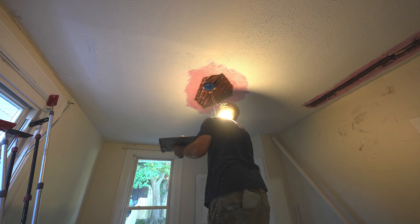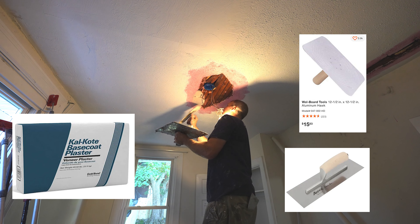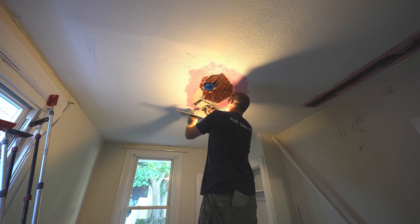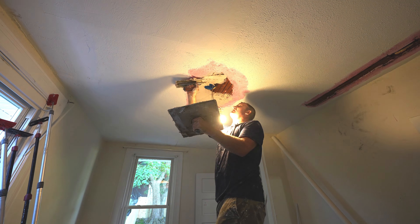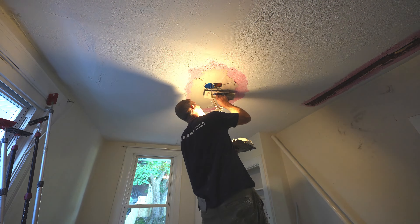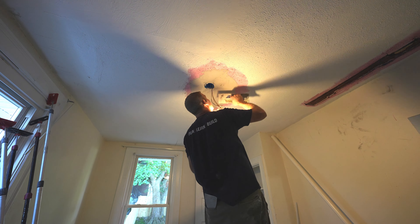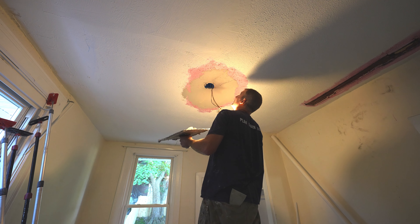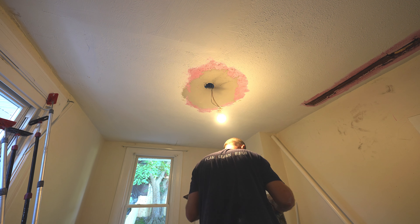Now we'll go ahead and get our base coat in here. It's a little rough — not a big deal because you'll be putting a veneer coat over that anyways.